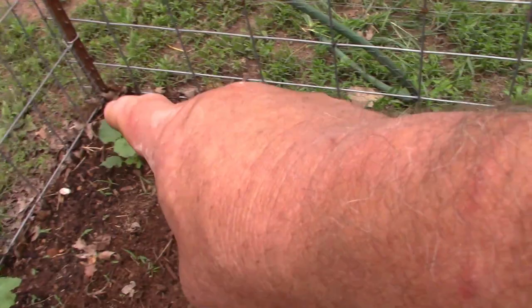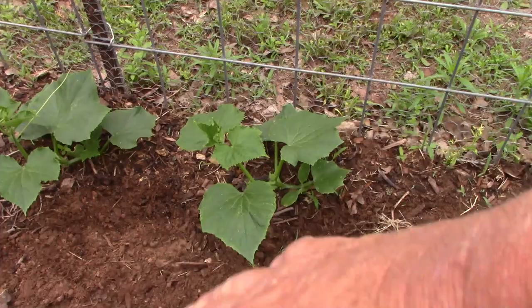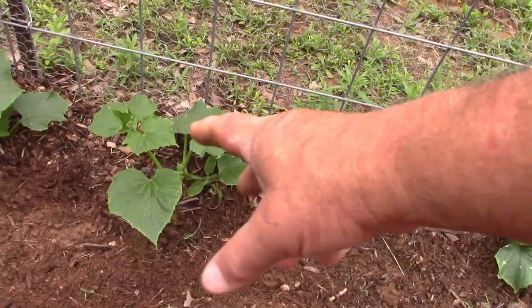That there is cantaloupe, cantaloupe, cantaloupe, cantaloupe, cucumber. As you can see they're starting to fall over some, so in maybe two or three more days I'll probably turn them facing the trellis so they'll start crawling up. These are all cucumbers — six of them.